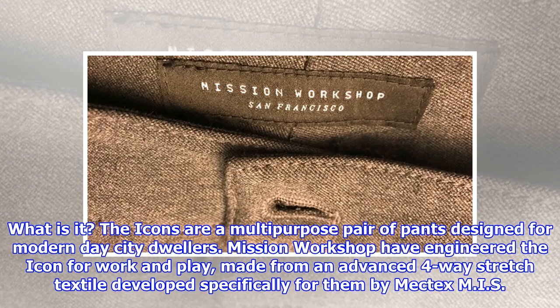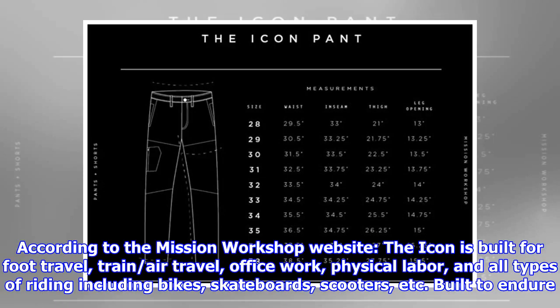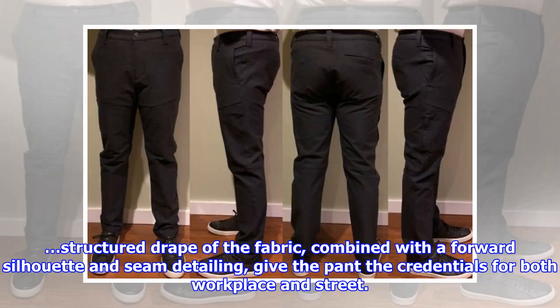The Icons are a multi-purpose pair of pants designed for modern-day city dwellers. Mission Workshop have engineered the Icon for work and play, made from an advanced four-way stretch textile developed specifically for them by Mectex MIS at their mill near Lake Como, Italy, and manufactured in China. According to the Mission Workshop website, the Icon is built for foot travel, train, air travel, office work, physical labor, and all types of riding including bikes, skateboards, scooters, etc. — built to endure. The structured drape of the fabric, combined with a forward silhouette and seam detailing, gives the pant credentials for both workplace and street.